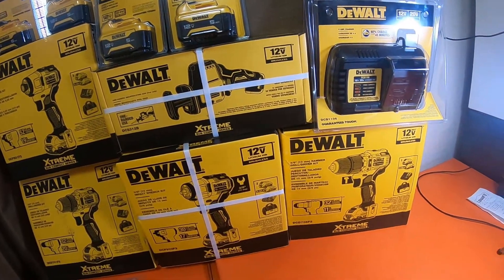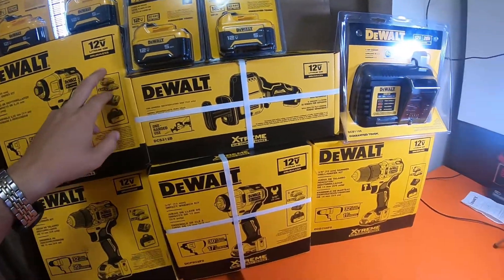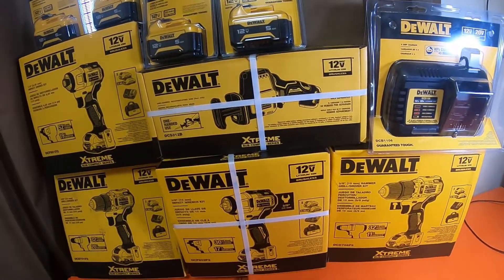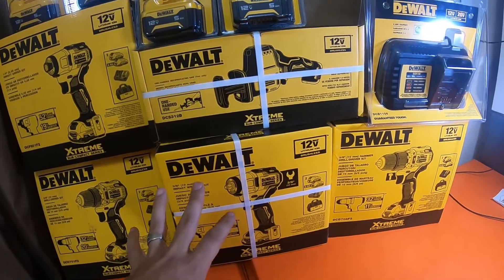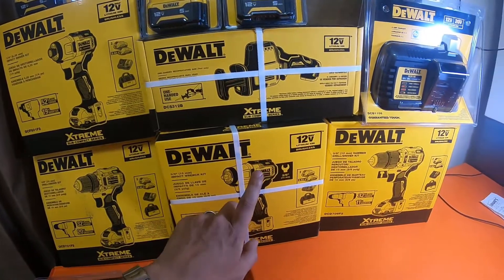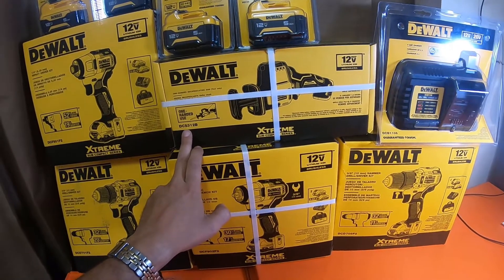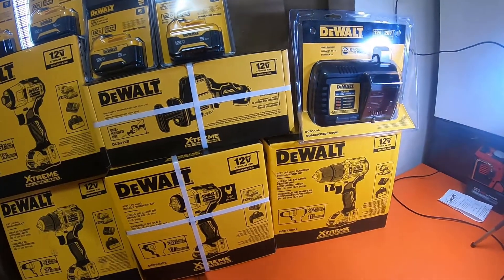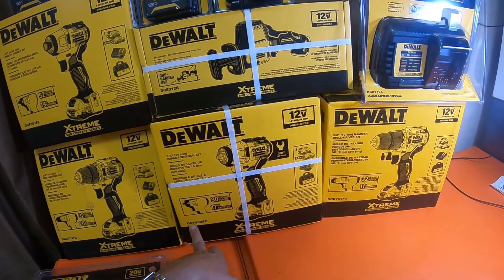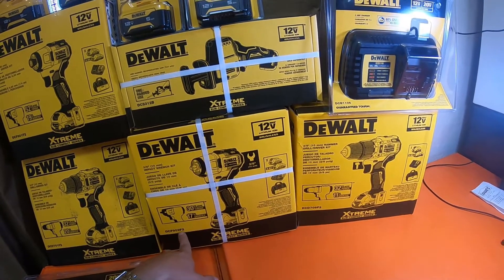If all you need is 12-volt compact tools, that's awesome. In total I have 12 batteries. The free 5 amp hour deal applies when you buy a $99 kit or $99 bare tool — these four tools right here. The reciprocating saw bare tool is model DSS312B. The 3/8 impact wrench kit is model DCF902F2. And the hammer drill kit is model DCD706F2.